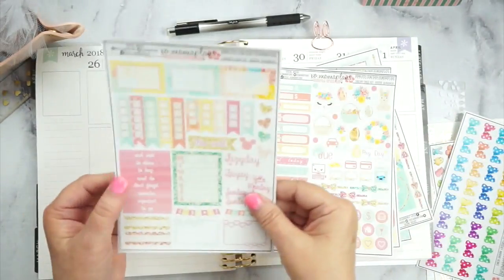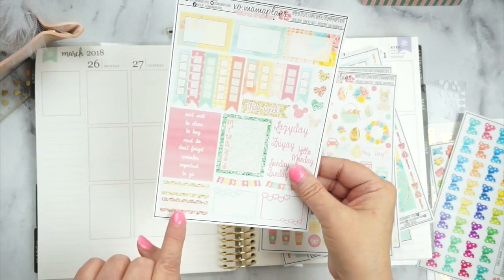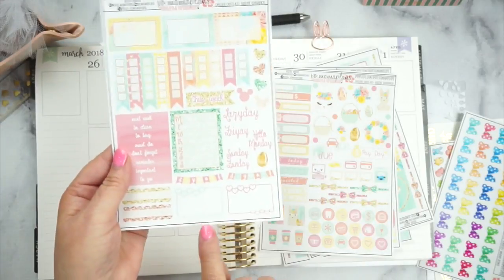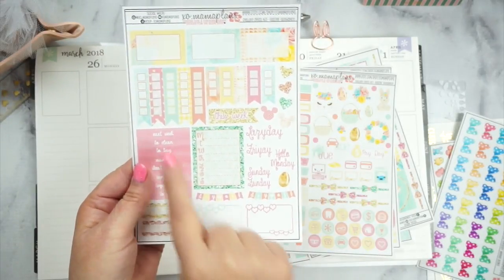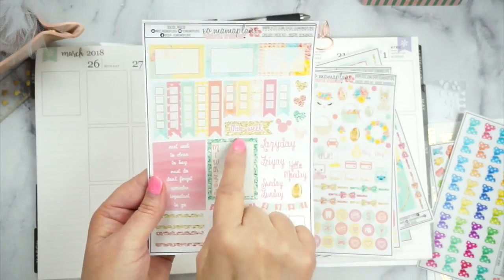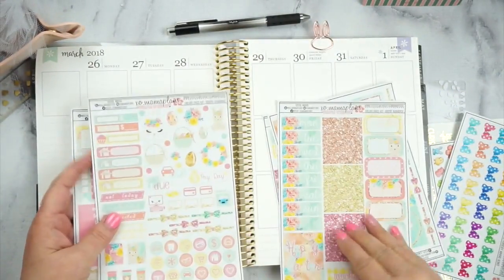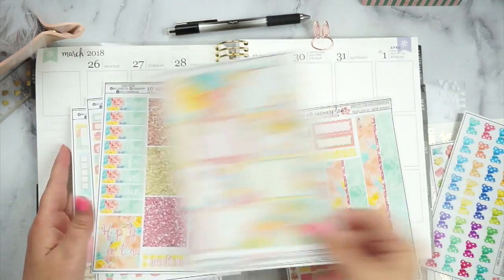And then we've got some headers for the sidebar or wherever you want to use them. I love her scallop boxes, two little heart boxes, and her check-up list, and some more half boxes, and some hearts, Mickey Mouse. I'm telling you, anything you want, XoMamaPlans has in her kits. It's awesome.